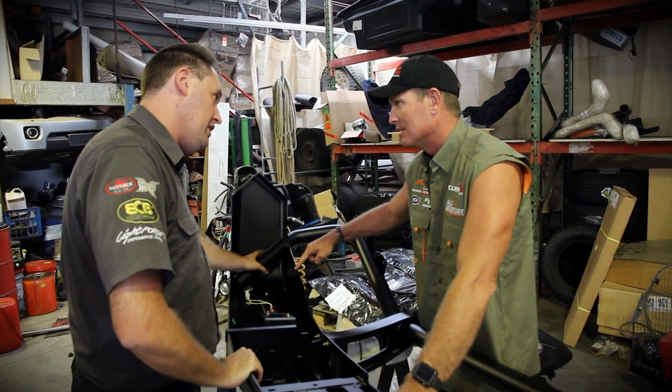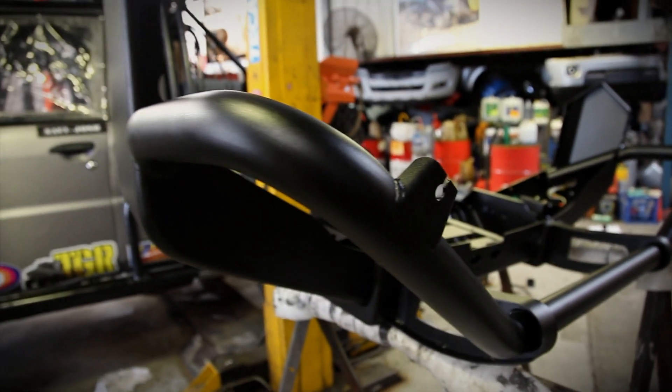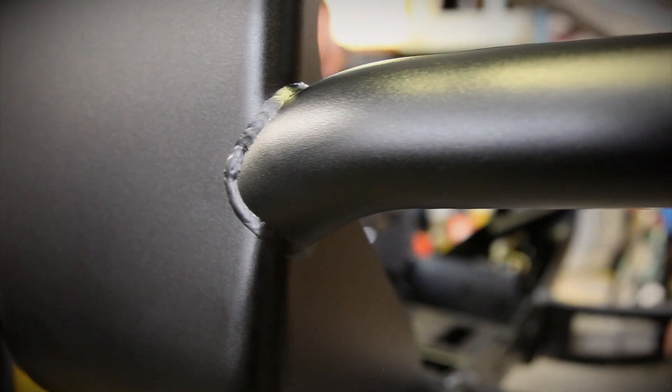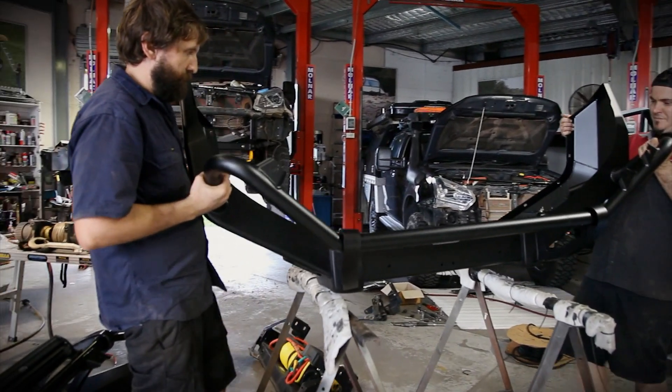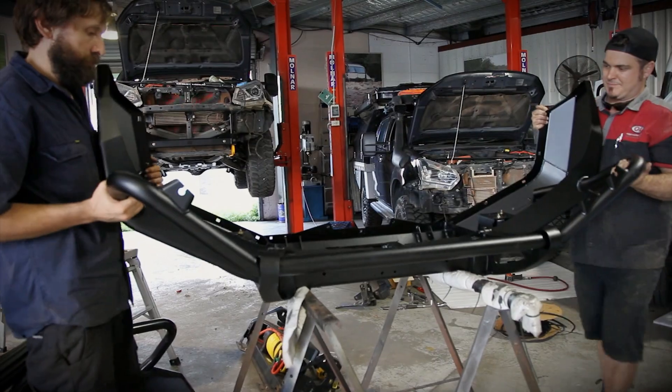If you happen to pop a heavy hit on this one edge, this will give it that infrastructural integrity. Now let's face it, the vehicles that go out on All 4 Adventure get an absolute flogging from the environment we drive around in. To combat that, Opposite Lock have done what's called a zinc phosphate coating, and that sits underneath the powder coat — that Teflon coating. All combined, it keeps the paint on your bull bar looking good for years to come.